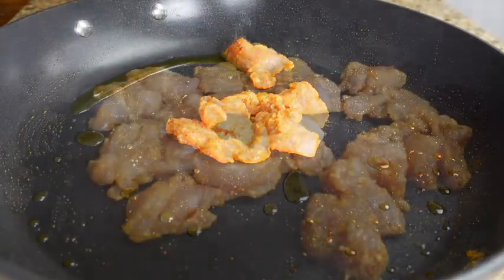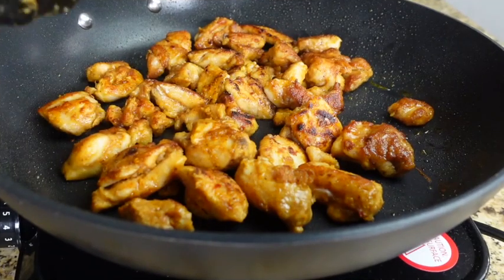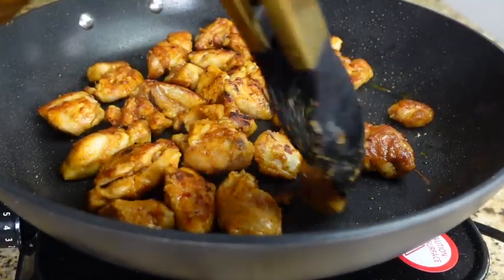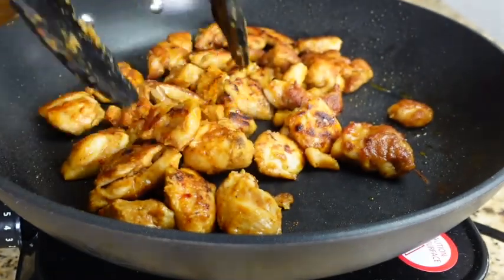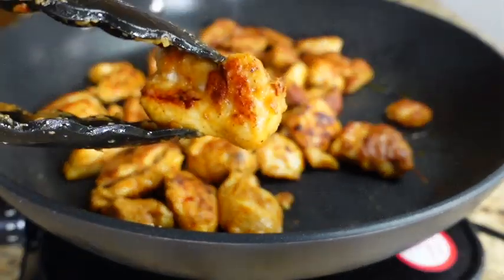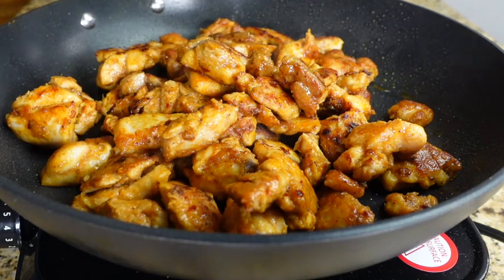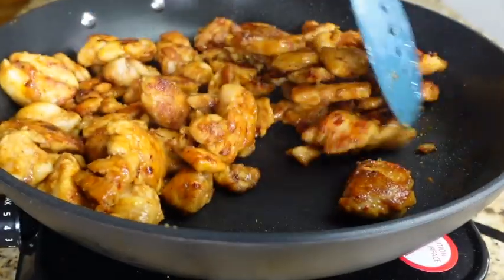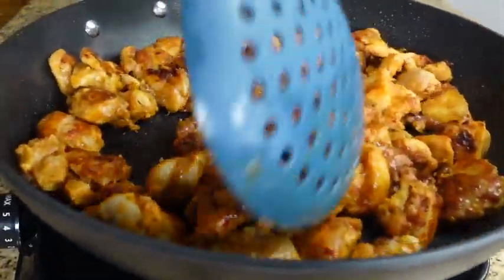I'm using a large nonstick skillet over medium-high heat with enough olive oil to coat the pan. I'm going to add the chicken in batches — you definitely do not want to overcrowd the pot, as you want the chicken to get a nice brown color. If you add too much at once, the chicken may start to steam instead of fry.